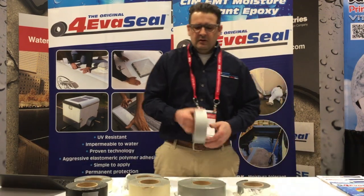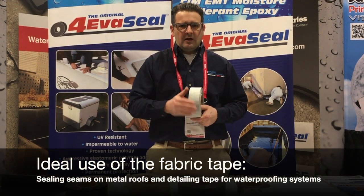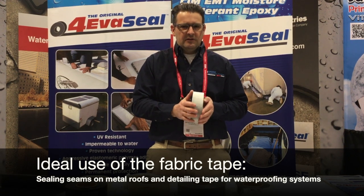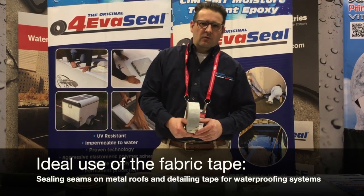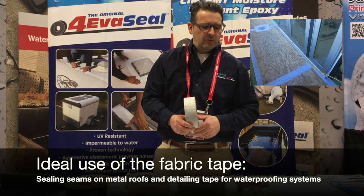The last version is the fabric back tape. The fabric back tape has a fabric backing, so the fabric is the part that's left exposed after you install the tape. This tape is designed to be painted or coated over with a waterproofing product. It's used for sealing seams on metal roofs and as a detailing tape for waterproofing systems.